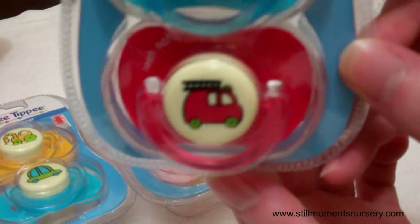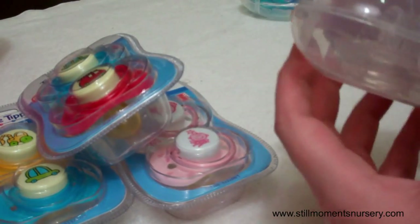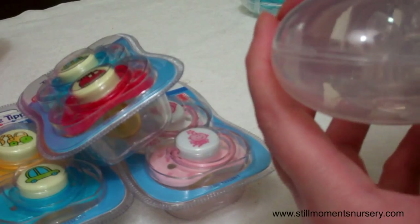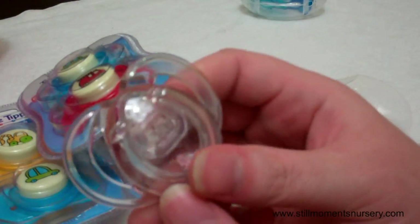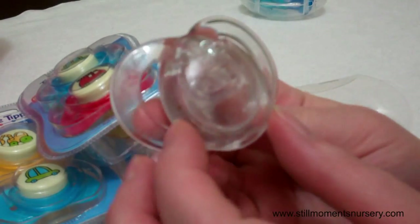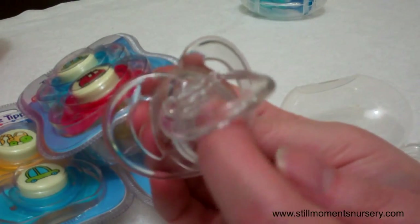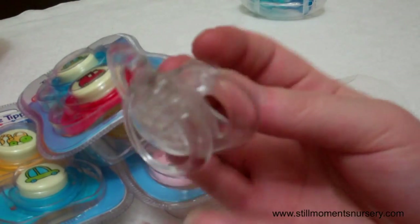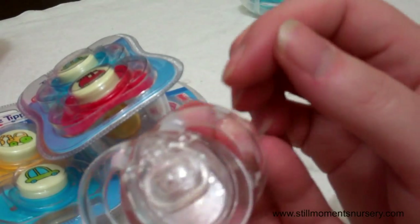Especially with white outfits. And another one for the boys — another car and a fire engine. And then I picked these up today because the one that I just glued, the head that I just glued, he needs a clear dummy. I haven't done a clear dummy before. I'm hoping I'm just going to have to pop it in the centre there and see how that goes. But that's probably a vlog too, so I'll show you that once I've glued that and see how it looks on his mouth. But I think they're really cute, I like the see-through ones.